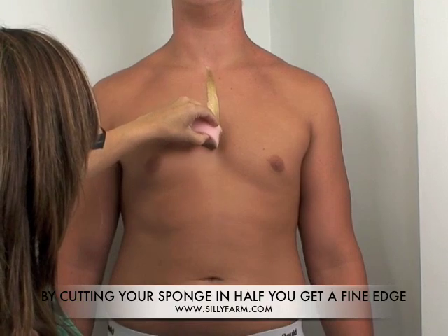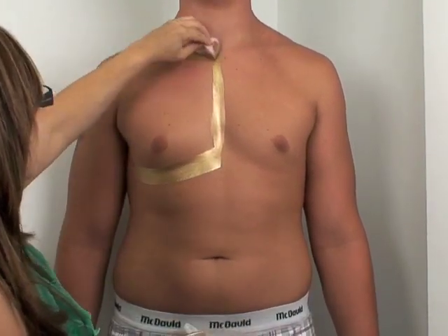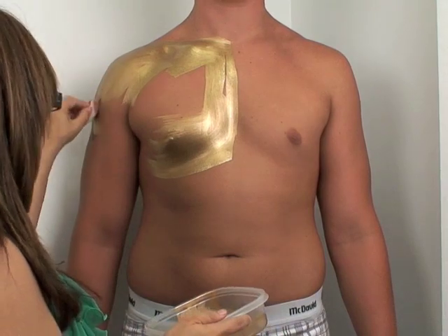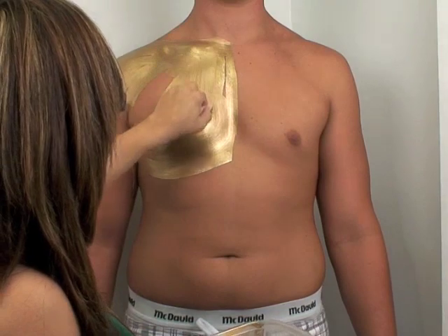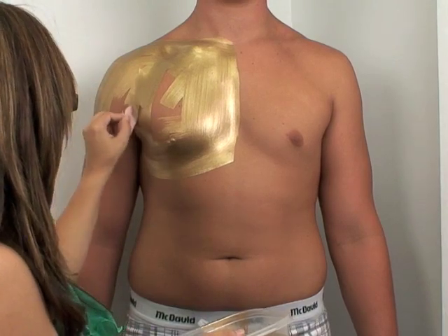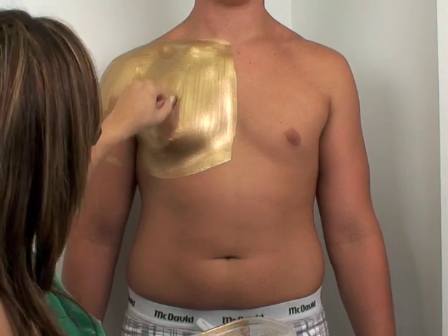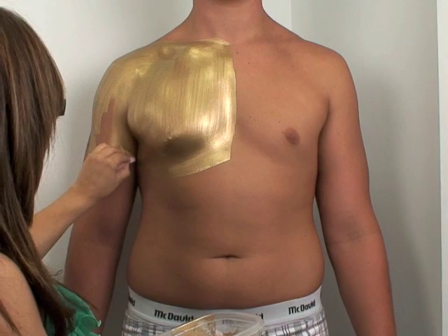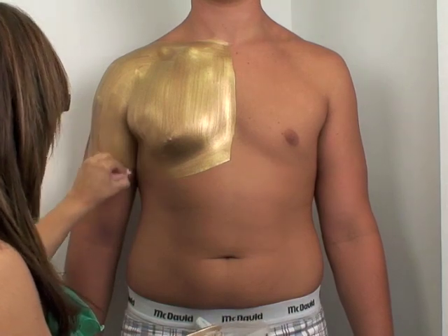Then I'm just going to use that edge and cover him in straight strokes. So what I'm doing is just adding a coat, and you want to keep it in the same direction to prevent streakiness. I'm just heading downward. You'll want to let your first coat dry, but when you use this sponge effect, you can cover a large area rather quickly.